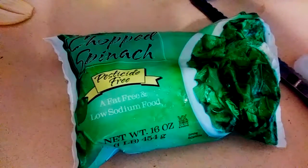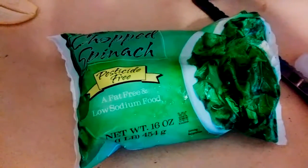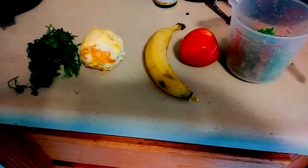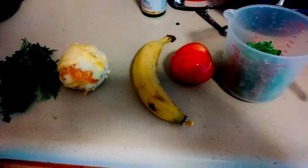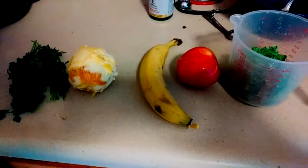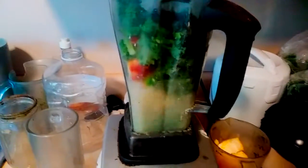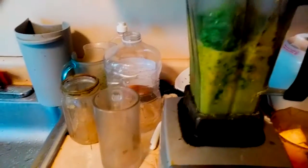Then you want to make your vegan shake: half a cup of chopped spinach, a cup of kale, apple, orange, banana, and a little bit of parsley. That's what you got — mix that up in the blender for about a minute and a half.